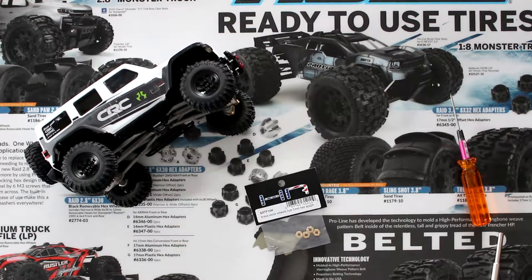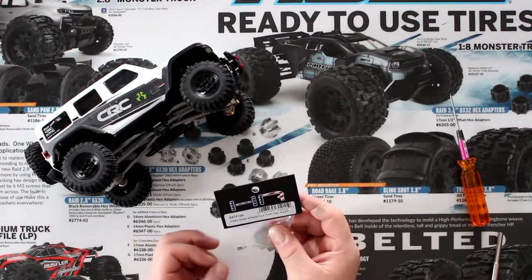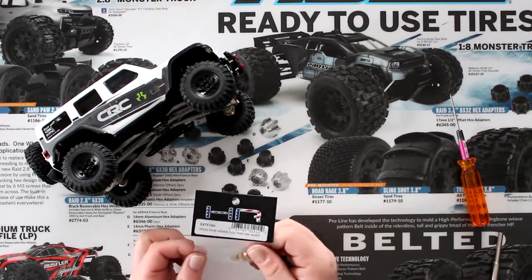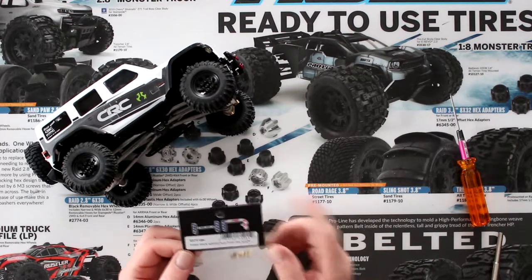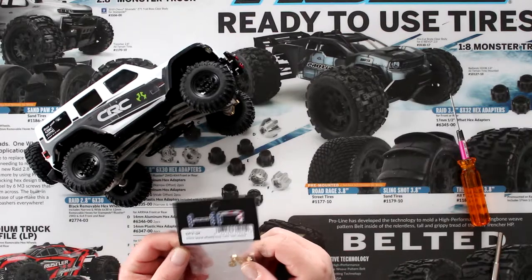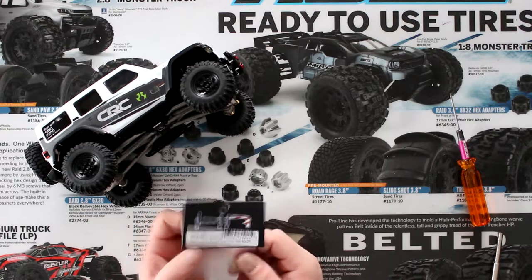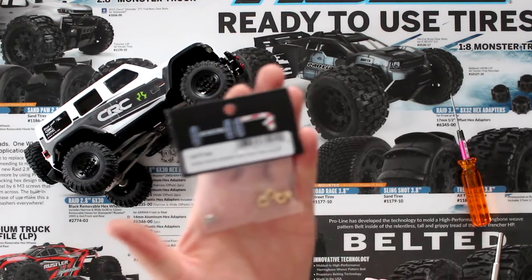Welcome to another video by DJSPRC. We have our SCX 24 and what I want to do today is do this upgrade from Hot Racing — it's brass stock wheel hubs, 7mm, for the SCX 24. I just want to give it a little bit more weight.